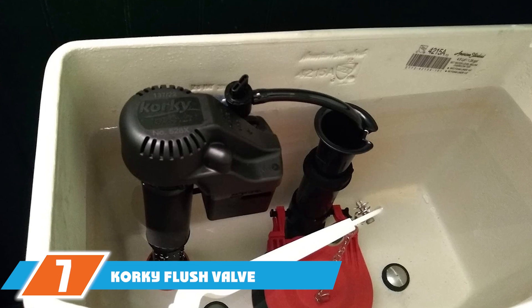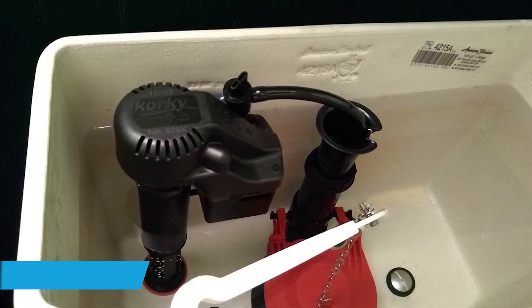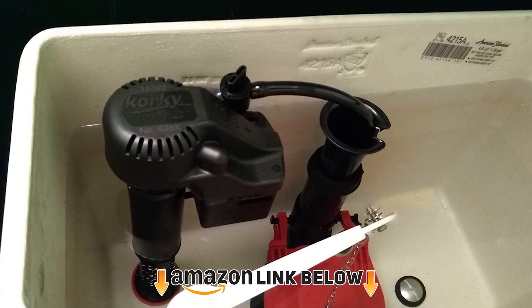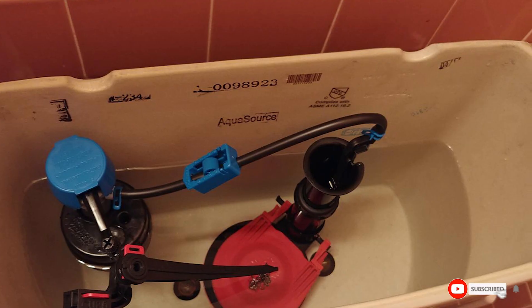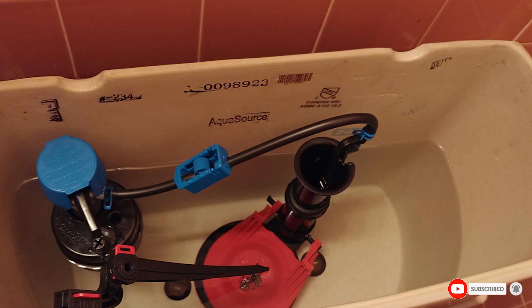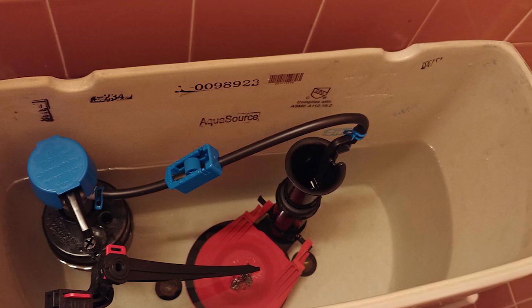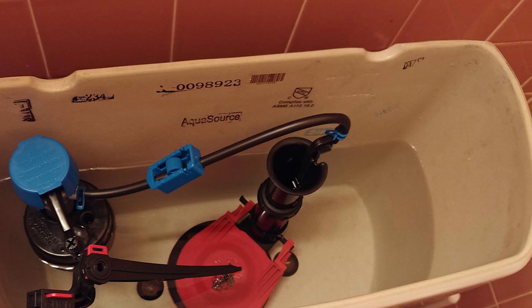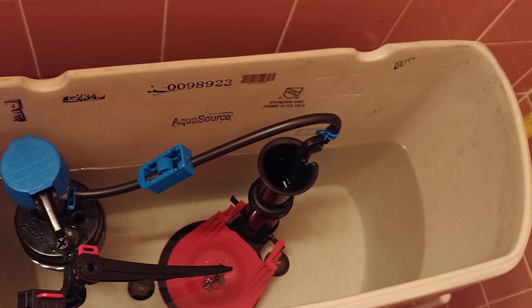Moving on to number 7, we have the Korky Flush Valve. This is a universal toilet flush valve compatible with most 3-inch flush valves, and is easily adjustable for use with Toto, Mansfield, and other brands. The flapper adopts a flexible rubber design to achieve a tight seal on most flush valves. It solves problems such as toilet leaks, noise, or constant water refilling.